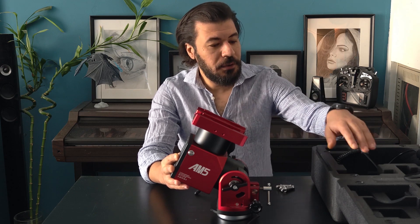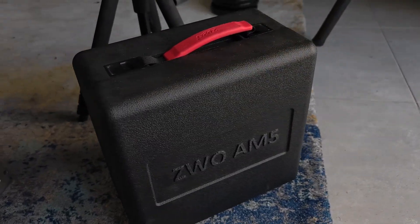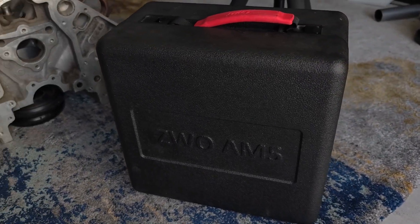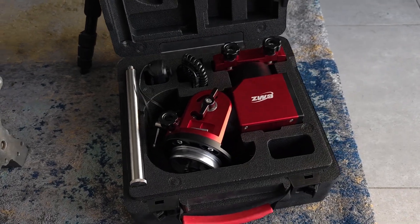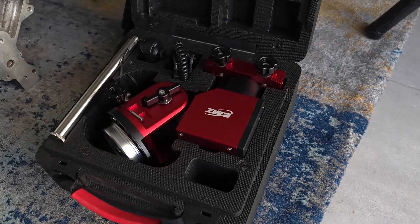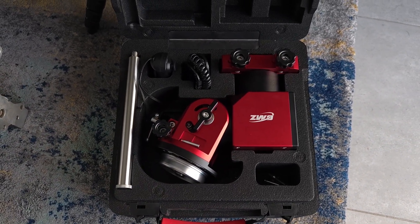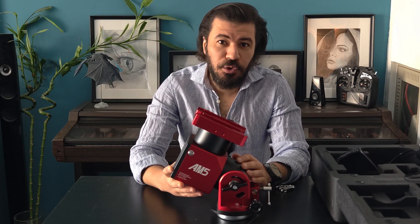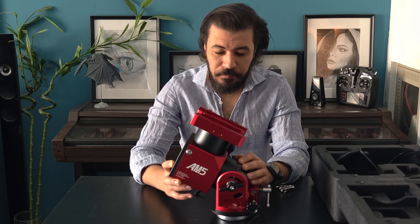It comes in a very sturdy foam case that can protect it against any accidental hit, and it's also very useful when you are moving the telescope and mount around. This case comes with a place to install your counterweight bar, your hand controller, and even the connection blade for the AM5 mount.